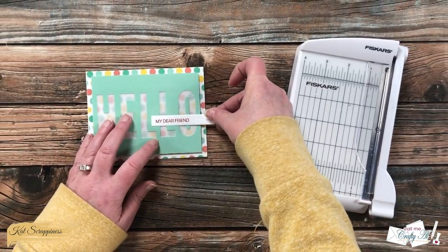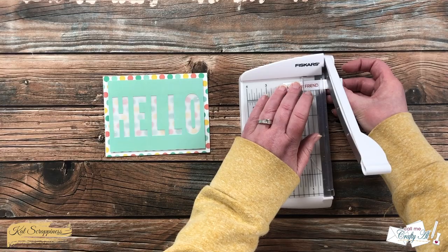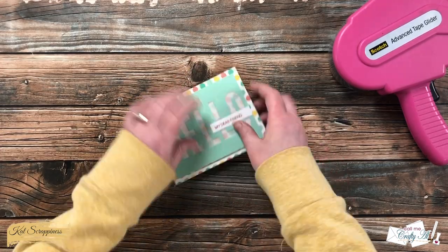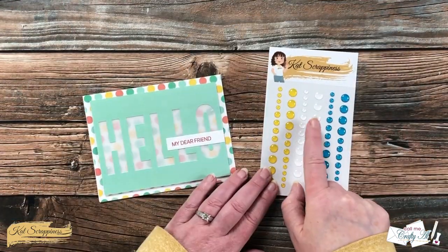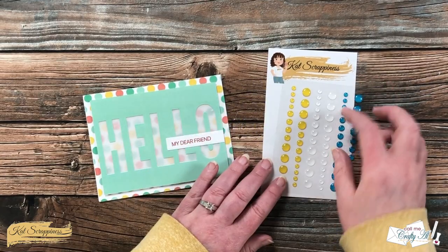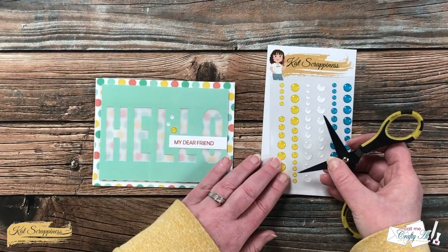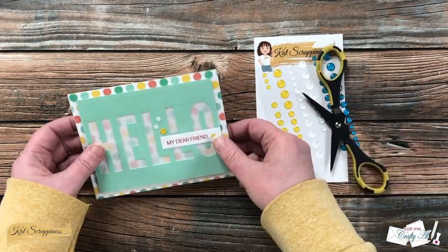I decided where on the card front I wanted the rest of the sentiment to go, gently marked the cut point with my fingernail, and used my little photo trimmer to snip some off the right end. I added tape runner to the back and placed it flat on the die cut piece. To add a little bling, I brought in yellow and white enamel dots to match the paper colors — they're almost like clear enamel dots with color in the background, which is so fun. I added five enamel dots to the card front, and off screen I used the leftover scraps to decorate the inside of the card.